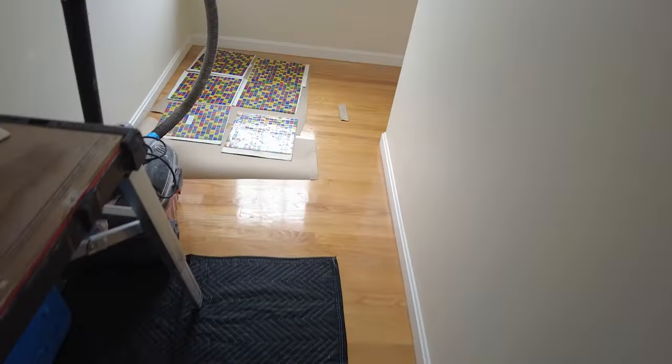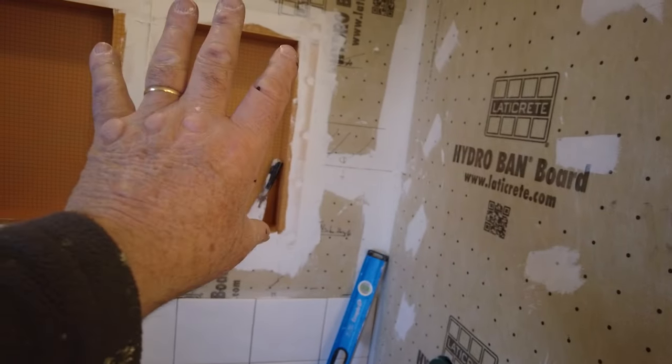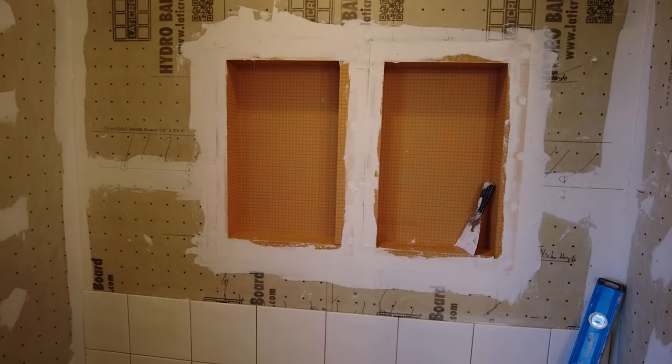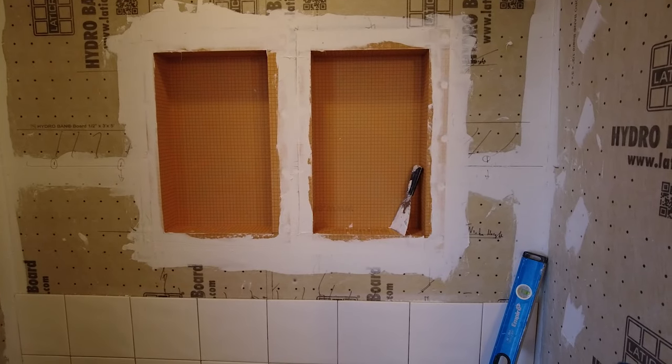I got the niches in and started the tile, but I had to modify the niche because there wasn't enough glass tile for a 24-inch niche. He does have enough for an 18-inch niche though. So they're side by side — it's not centered, just the way the studs were — but that's the best way we could do it.